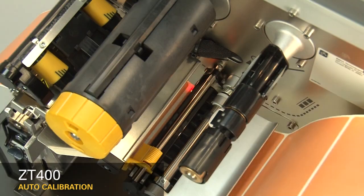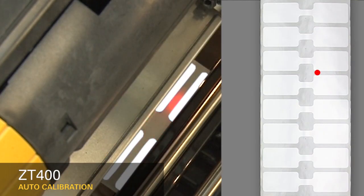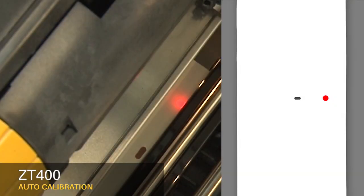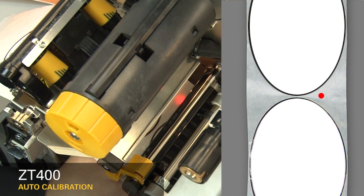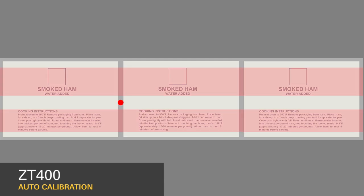If you're using media with a gap, also referred to as a web, or hole or notch, you'll want to make sure your sensor is in the optimal position to identify that feature. Move the sensor to a location where the light passes through the notch or hole. Try to avoid locating the sensor under the hole or notch radius. If your media is not a simple rectangle, such as a circular shape, locate the sensor over the leading part of the label. If you're using media with print on the underside, try to locate the sensor away from that print so the sensor does not get a false reading.